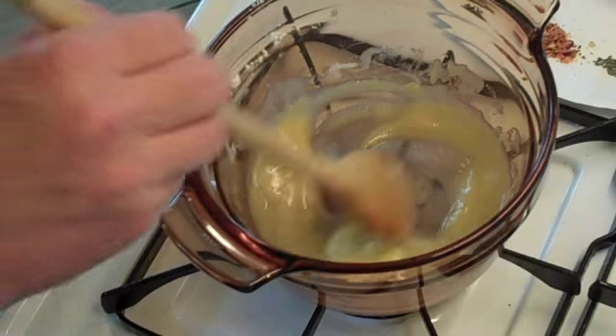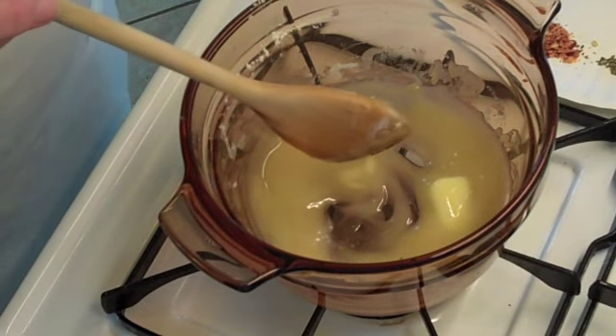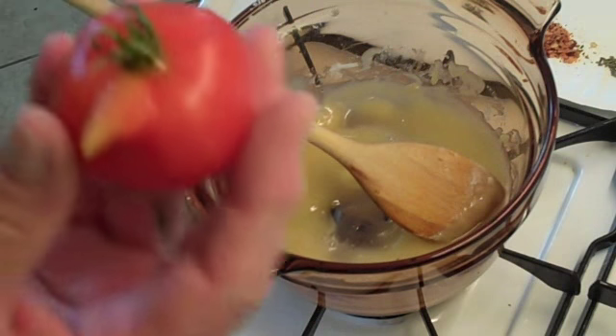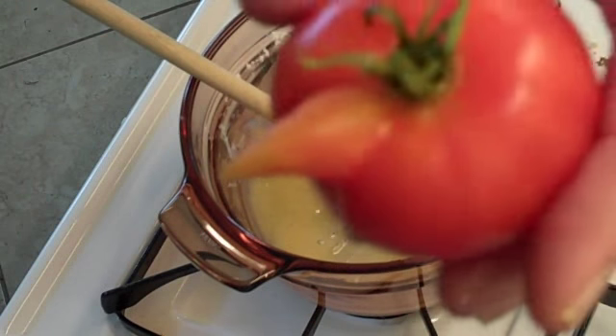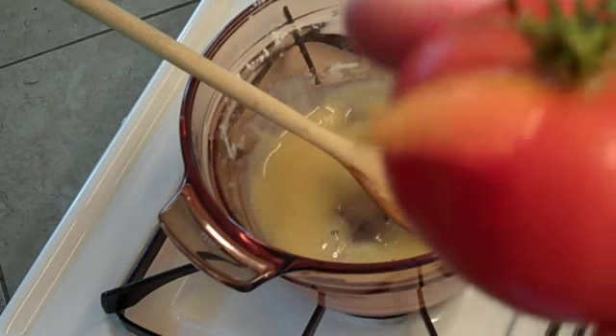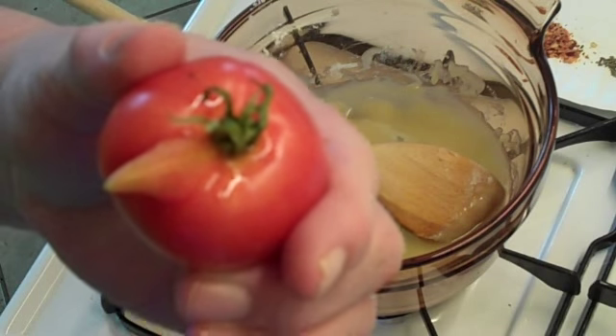We're stirring this up, getting close to having the butter nice and melted down. I want to share this tomato with you — this is our August tomato of the season. It definitely has an unusual profile, so it didn't get put in the pot today. Maybe tomorrow.